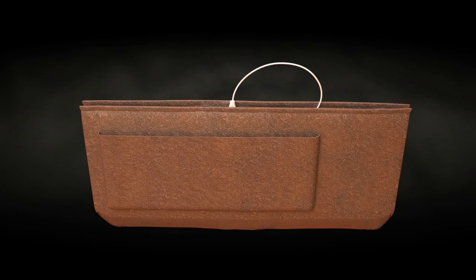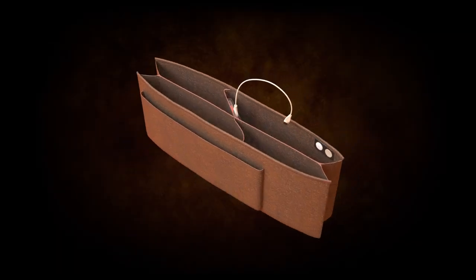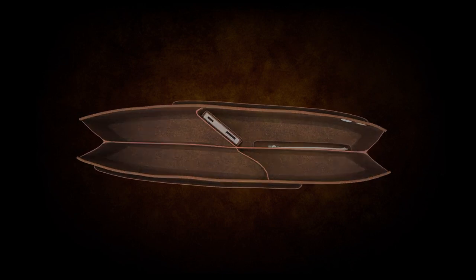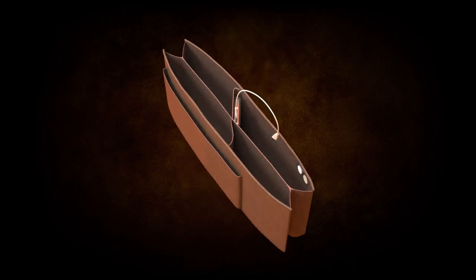End the clutter and easily organize items in your purse or tote bag using the PursePal as a receptacle. Compartment dividers help keep your things organized, close at hand, and easy to find.